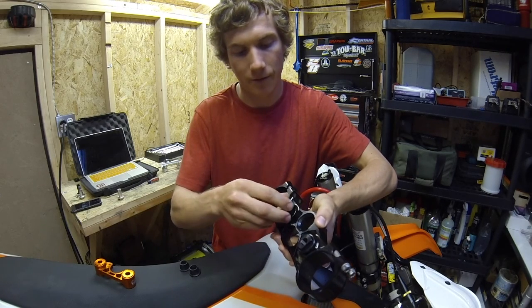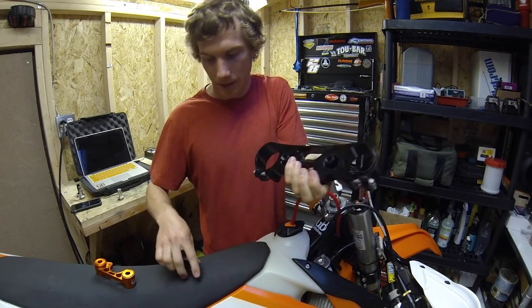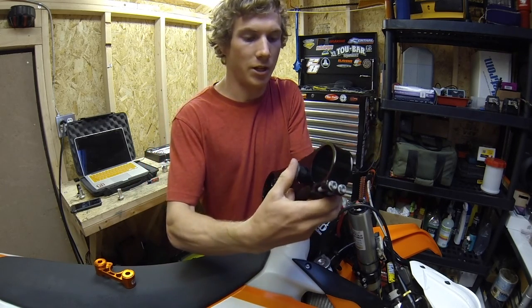You'll notice that I have the flats of the bushings lining up facing front to back. You can now go ahead and put the rubber isolators in from the top. You don't have to press them all the way down right away, but just try and get them snug.